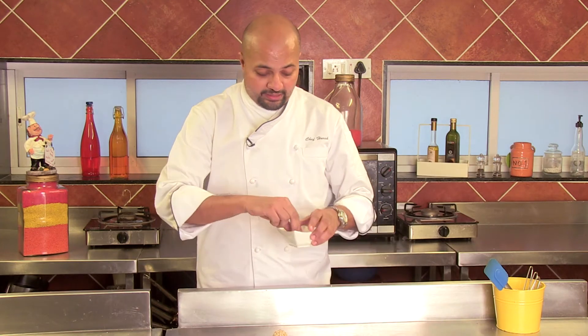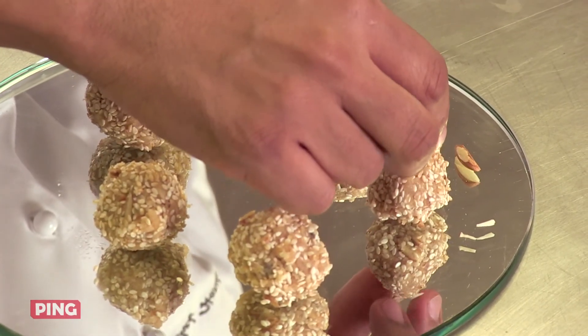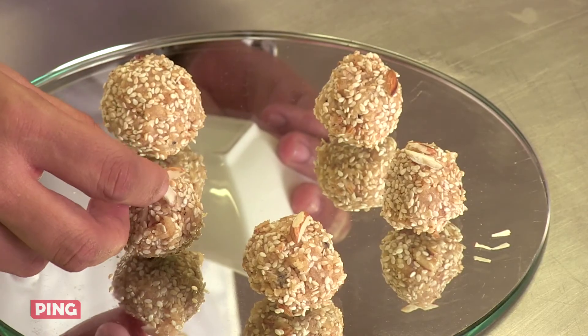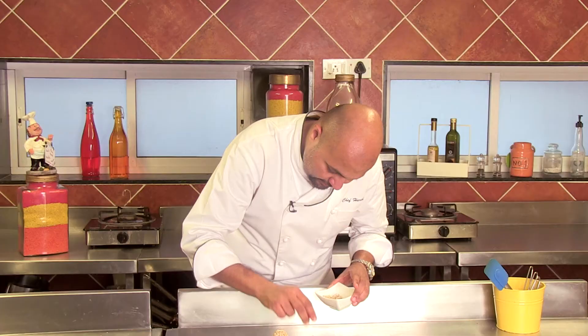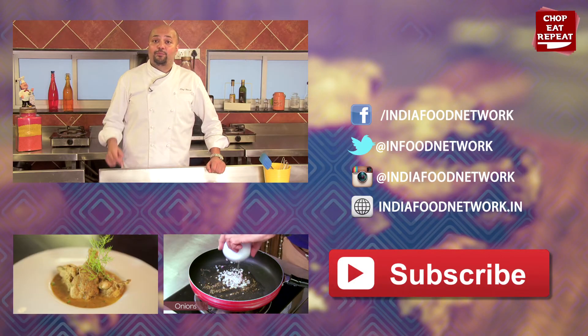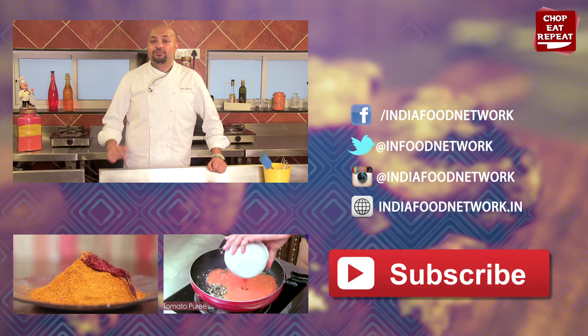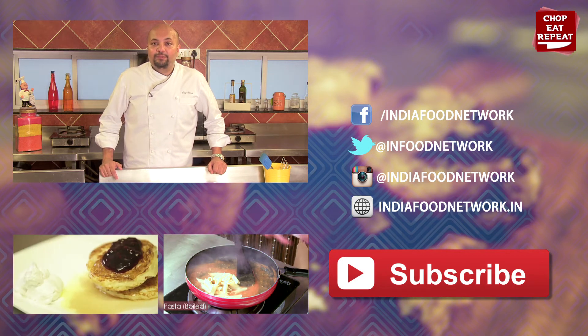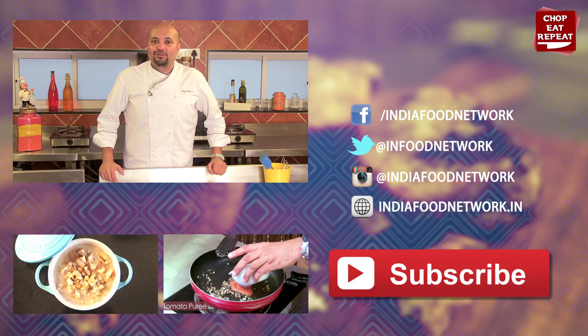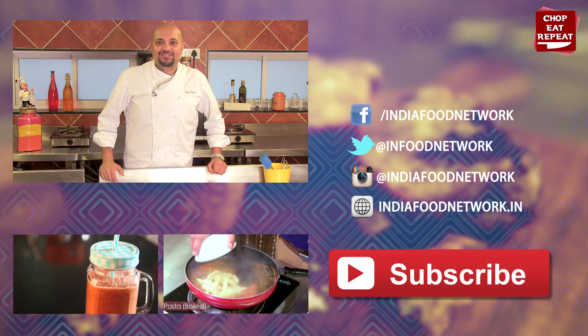Our laddus are now ready. I'm just going to garnish them with some slivers of roasted almonds. You can also put vark if you want. And there you have our very easy to make til mawa ke laddus, specially for Makar Sankranti. I hope you've enjoyed watching me on Chop Eat Repeat as much as I've enjoyed cooking for you today. If you've liked what I've made, don't forget to press the like button below and subscribe to my channel, Chop Eat Repeat. Do let me know of other interesting recipes you'd like to see. This is Harsh, signing off on Chop Eat Repeat. Have a great Makar Sankranti.